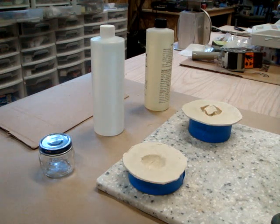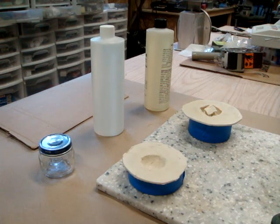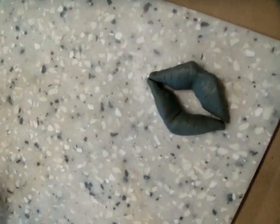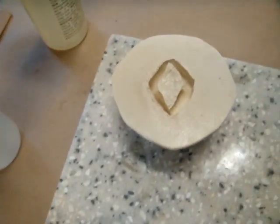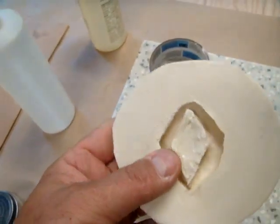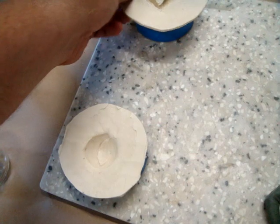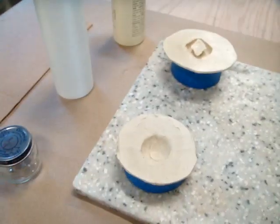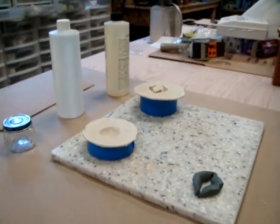Hey guys, got the molds finally done. Just to show you what we were doing here, I made some clay lips, modeled them, and cast them in this latex rubber form. And here's the clay eye form. They parted nicely, everything worked out good there.